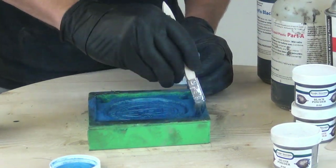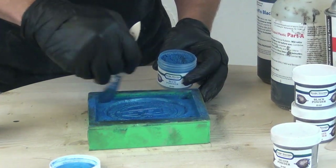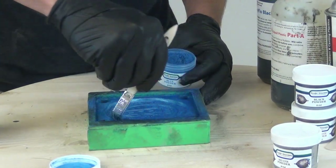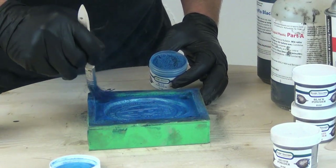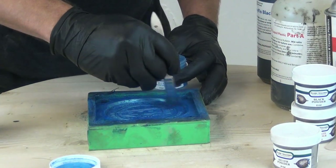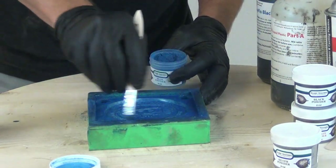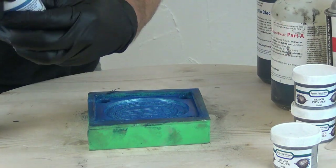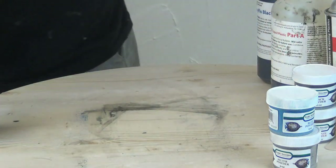I'll put a link to the page with the iridescent powders in the video description, so be sure to check that out. In this case I decided to use more of the Easy Flow Black to back this up, but if you wanted, you could back it up with just regular Easy Flow with no pigment added — and that white background would make it a much brighter blue. So there's a lot of different things you can do, experimenting with different powder finishes and then backing them up with different colors of resin as a background color.